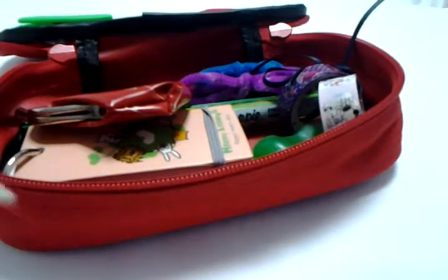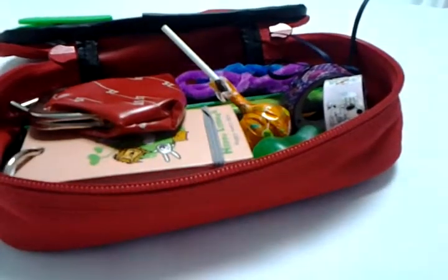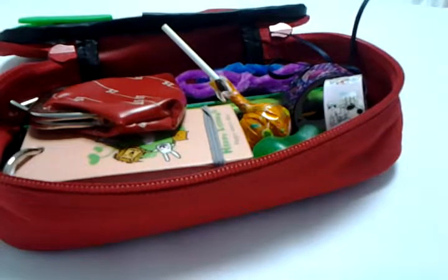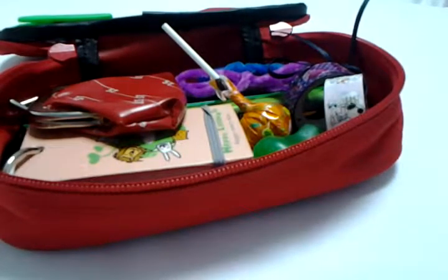I brought an orange lollipop, because when you're going up in an airplane you get ear pressure and it can hurt a lot. Eating candy gives you more saliva, and swallowing saliva makes it hurt less. Gum is better for this, but personally I don't really like gum.